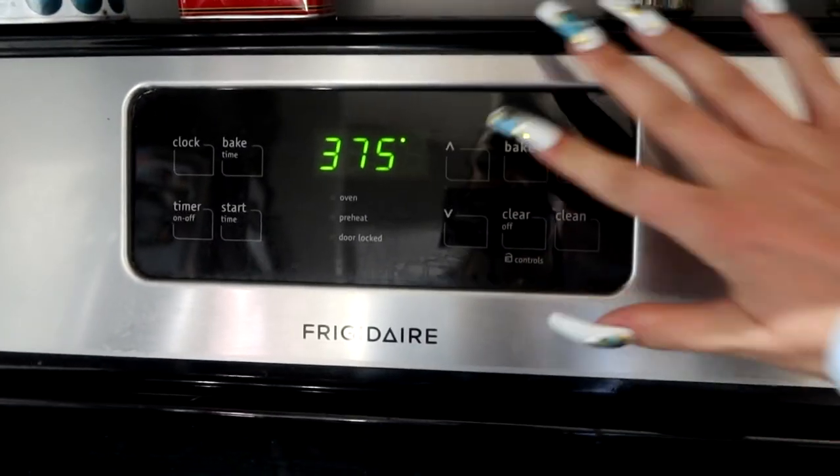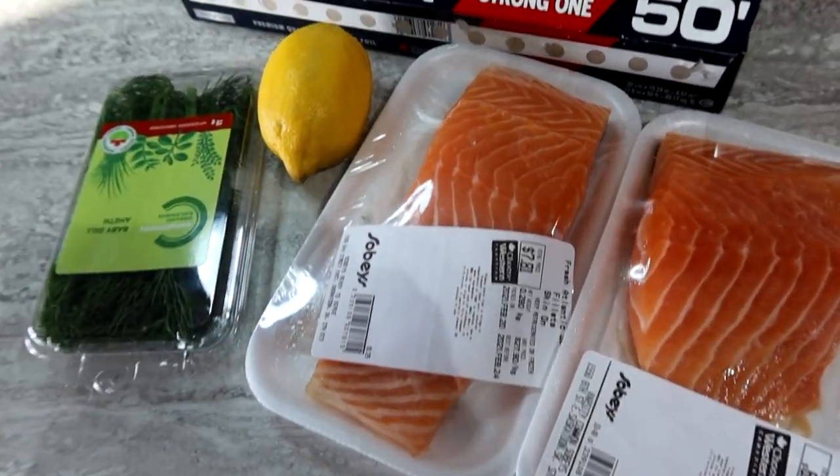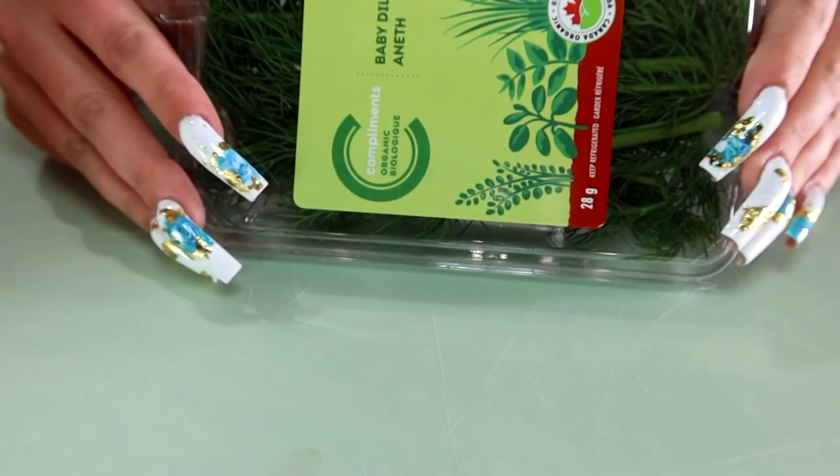So first of all, we're going to preheat our oven to 375 and we have some pretty basic simple ingredients to do this. A fish doesn't need too many things to make it stand out.